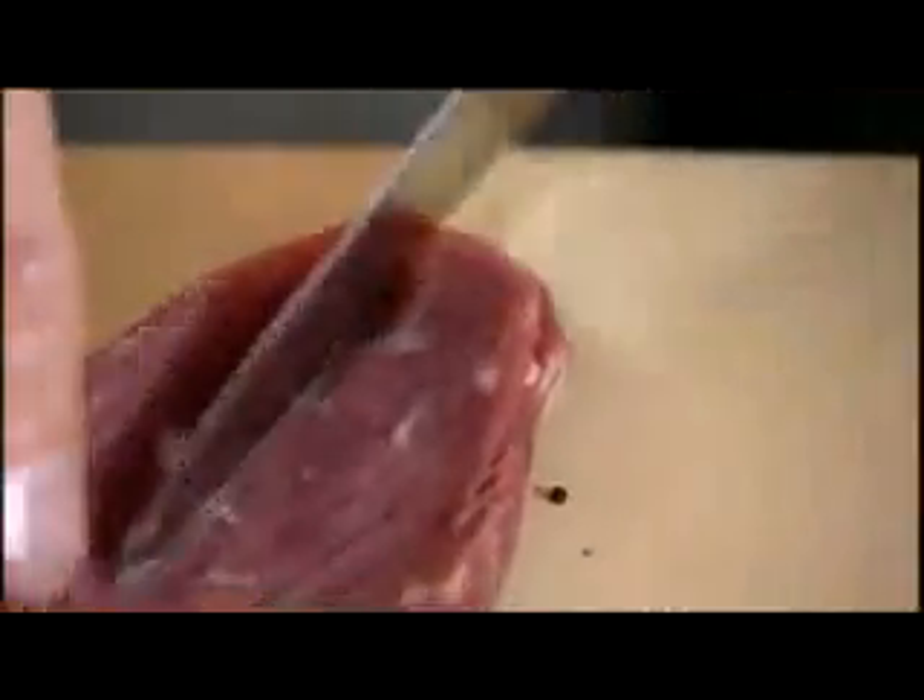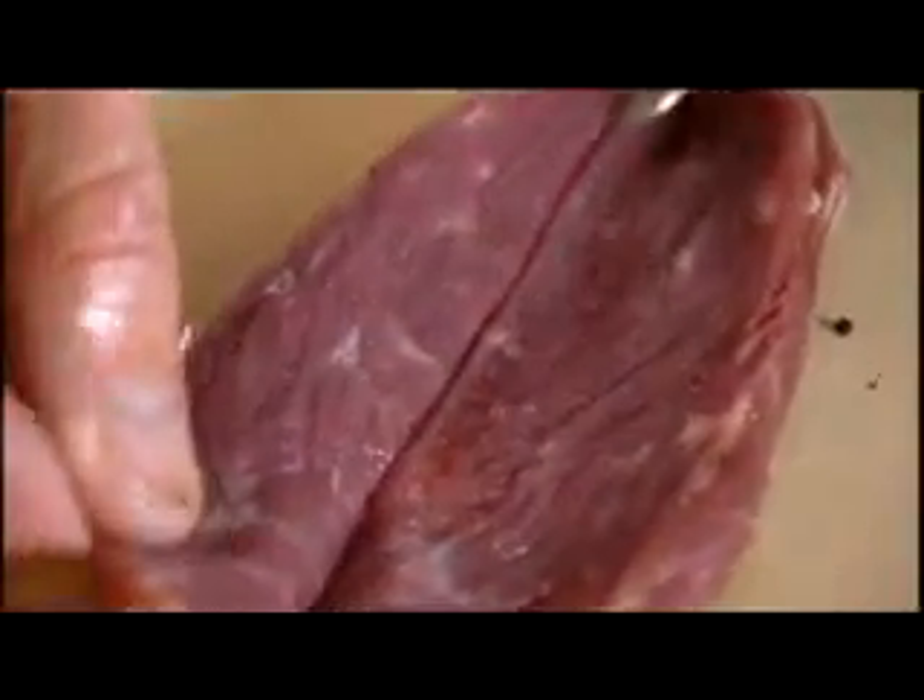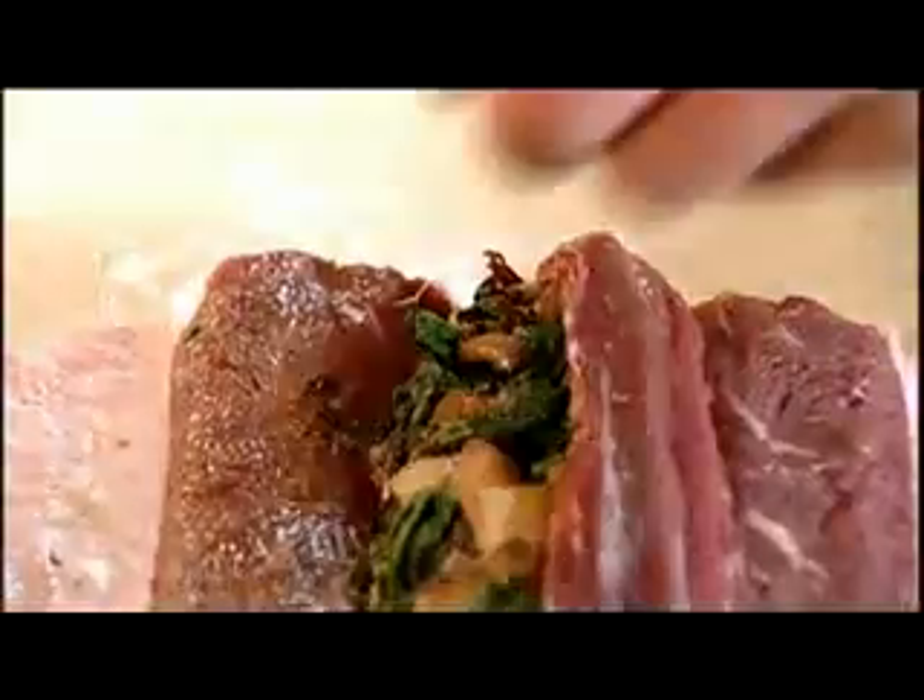I'm going to get the stuffing — nice and chilled now. Use your fingers and be quite firm with it. I'm going to get my lamb fillets, go down the centre, and just open them up. Once that's open, just place it on top of the lamb. Then with the other fillet, just open it up — make a little incision and use your fingers. It's so soft it almost cuts itself. Place that on top as well.